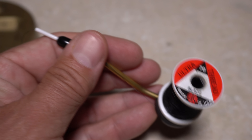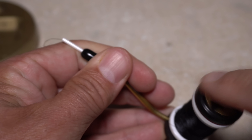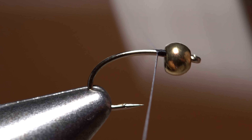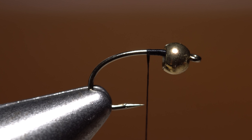For tying thread, load a bobbin with a spool of black UTC 70 denier. Start the thread on the hook shank at the back edge of the bead and take a few wraps rearward before snipping or breaking off the tag. End with your thread at about the hook point.